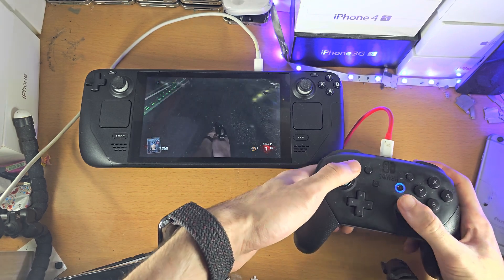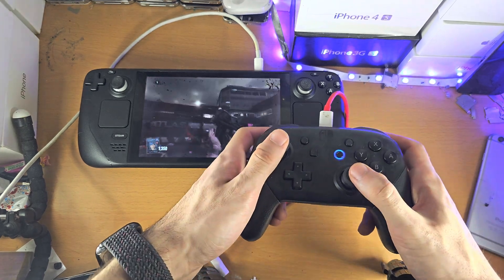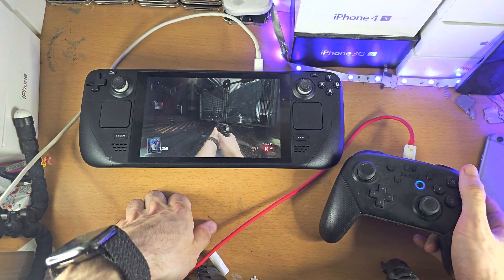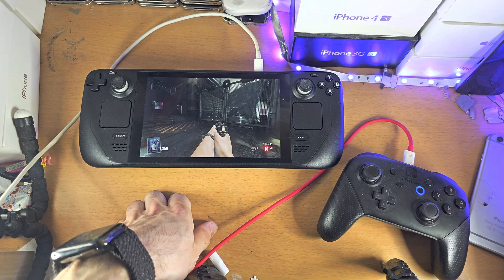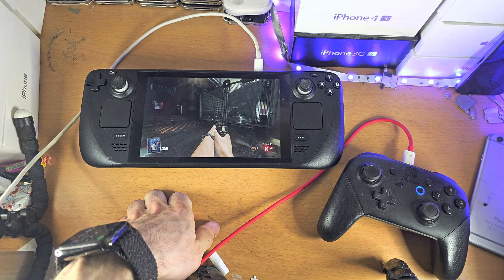That may be a little confusing, but other than that everything is really working. As you can see — aim, shoot — everything works as expected. You can remap the buttons to whatever you would like. If you'd like to help support the channel, please check the description. Bye bye!